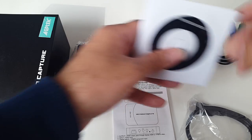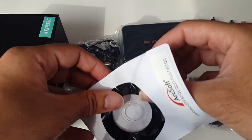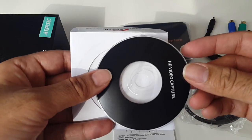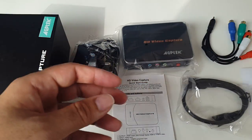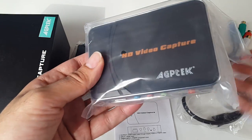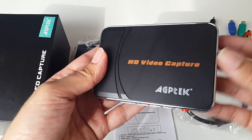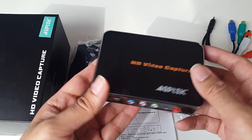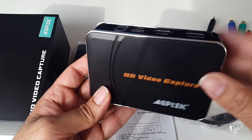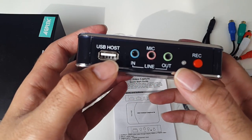This kit also comes with some video editing software. I'm not sure I'm going to need this because I've already got my own video editing software, but I will check it out. And here is the actual device itself — the HD video capture by AGP Tech — and it actually looks really nice.